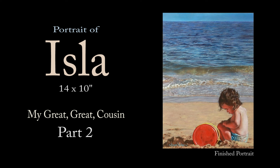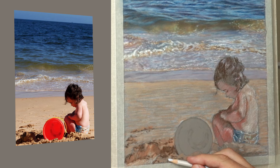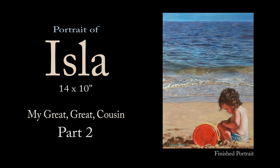Hi there, thank you so much for clicking the thumbnail and being interested in my work. In this video, part two, I share with you my techniques and tips on how I created the sand, the plastic bucket and the figure of Islay. Be sure to watch it right through till the end because here and there I'll be slowing things down in real time so you can take a closer look. So let's dive in and take a look.